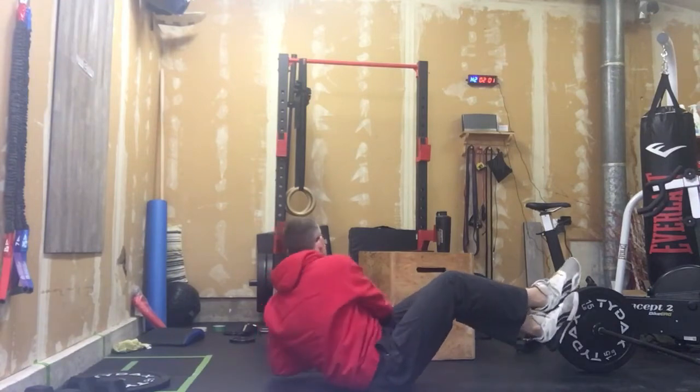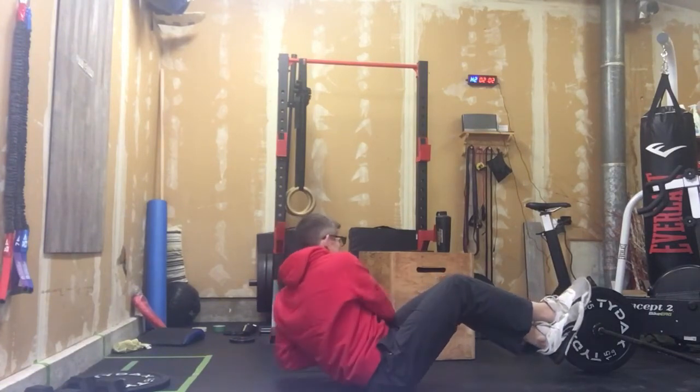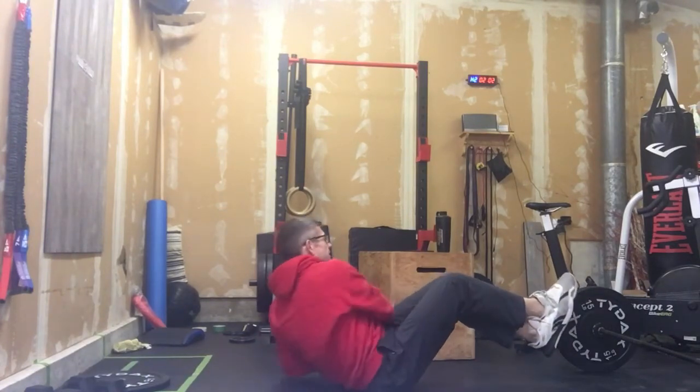Then we're going to switch to alternating Russian twists for 30 seconds. If you've got a dumbbell on the side or a plate that you want to use, that's good. So that'll be 30 seconds there.